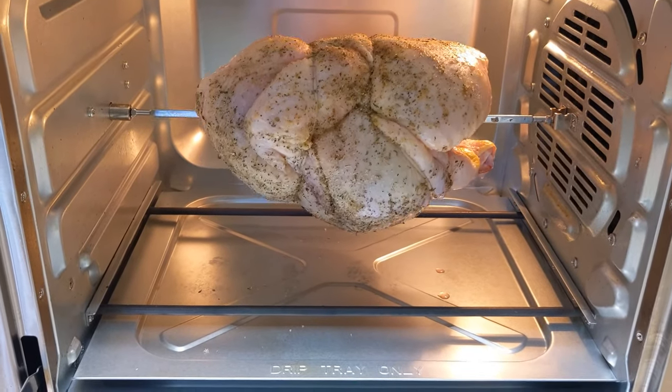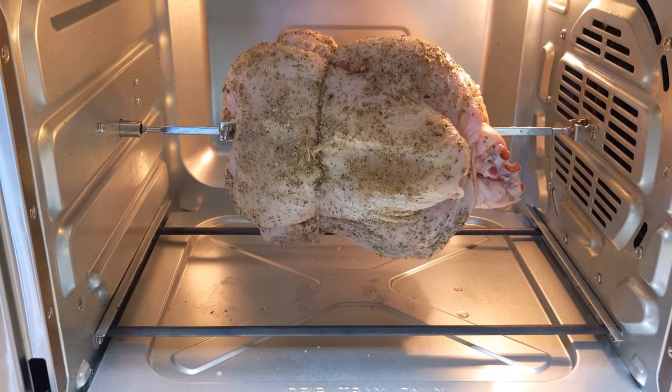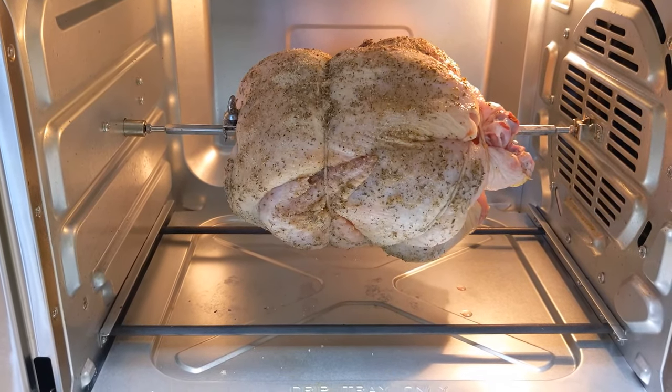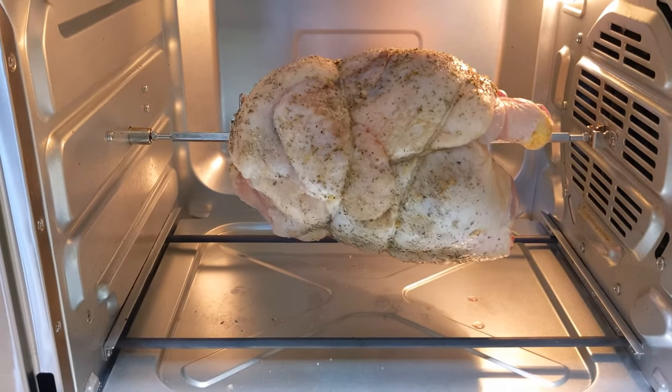The bird's in and it's on. We're warming it up here. We're going to let this go. I have it at 350° for an hour. We'll come back and check it in about a half hour and see how it looks.